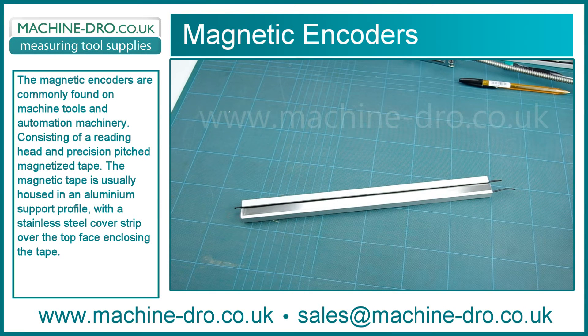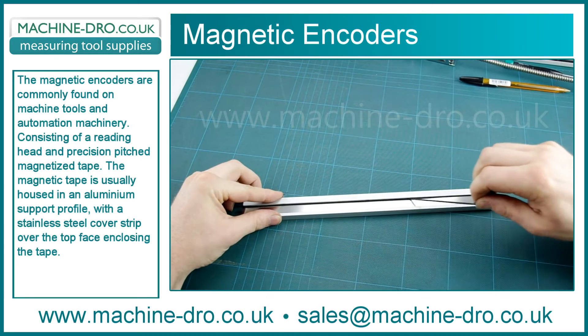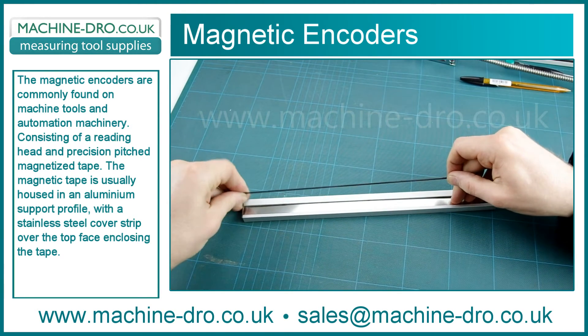Magnetic encoders are commonly found on machine tools and automation machinery, consisting of a reading head and a precisely pitched magnetised tape.